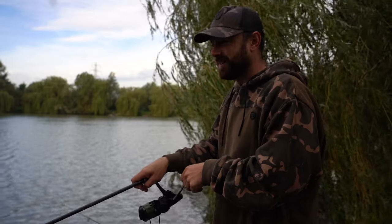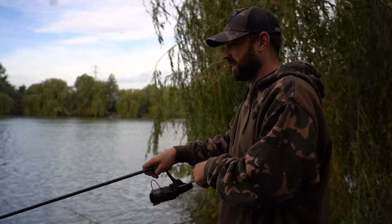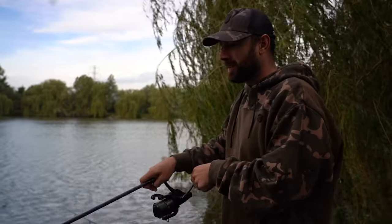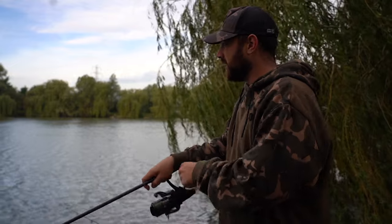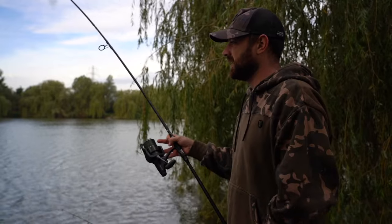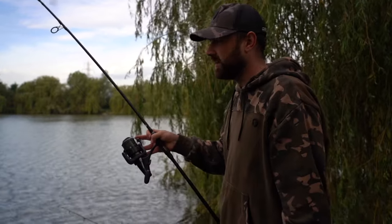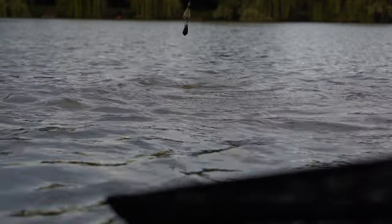I've literally just finished talking about how my mates have got in my head about blatant pop-ups being better - and now I'm playing a fish and it's on the blatant in-your-face pop-up. Probably about five minutes after those spombs hit the water and we are playing our first fish. We picked a venue we expect to catch a few fish from, because if you're doing a test and you only catch one it's not the fairest of tests. This one is coming towards the net and it was on the blatant in-your-face pop-up.